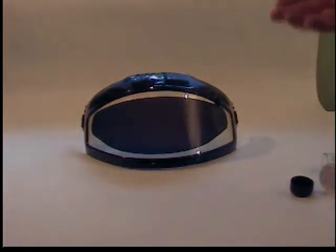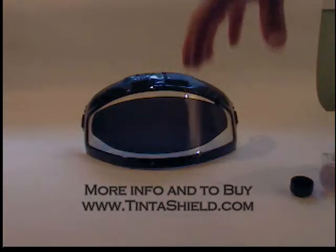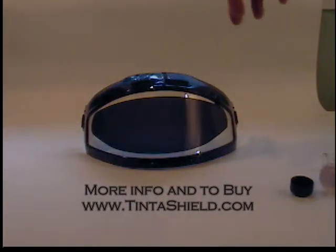Also, once the Tint-O-Shield is on the shield, you could put it on the snowmobile engine, warm up both materials, and then smooth it out. So there are a few different ways you can do it. We just recommend heating up the plastic a little bit prior to installing it if you are out in the cold.